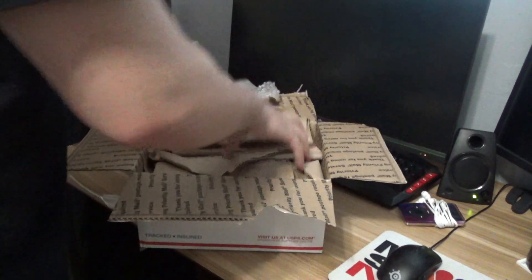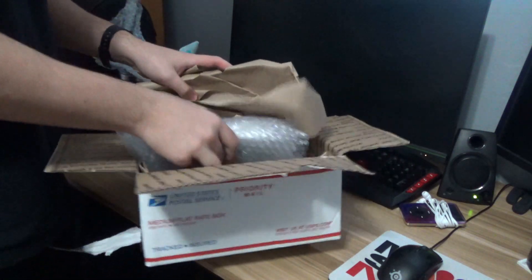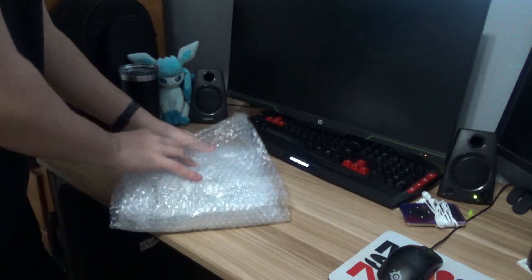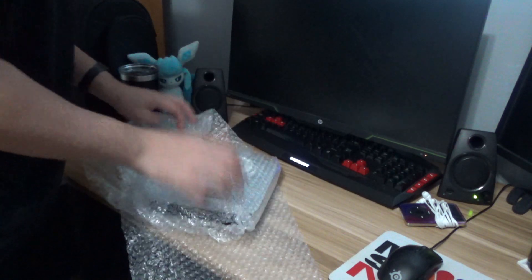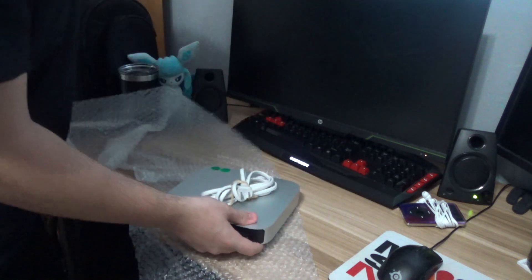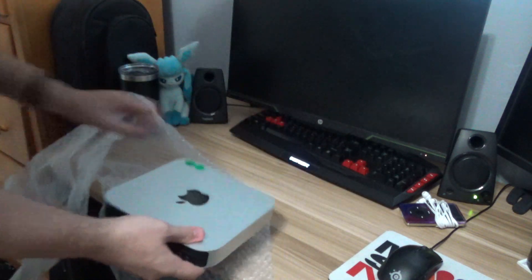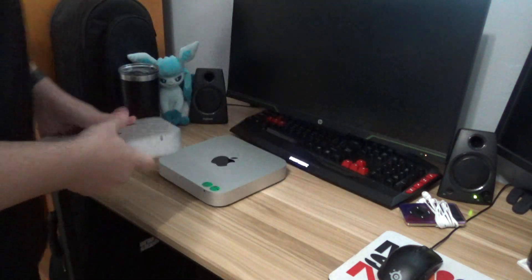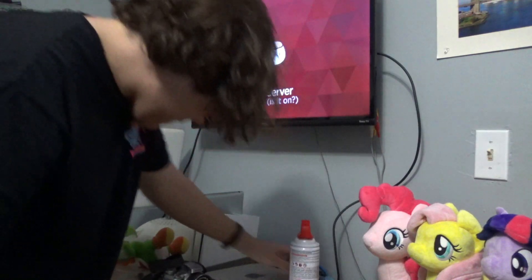Oh nice, nice bubble wrap. Paper stuff. There it is. They even included an adapter. So the listing said that this thing was tested and working, except it just had a password. But given the fact — this is like the original cable, I think. Needs a bit of cleaning. Might need a bit of dusting as well.